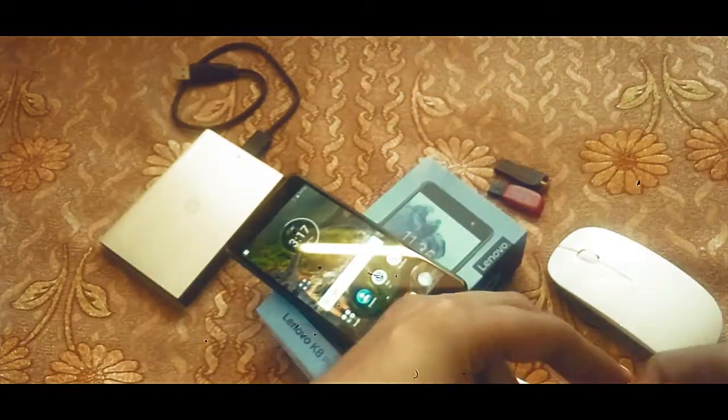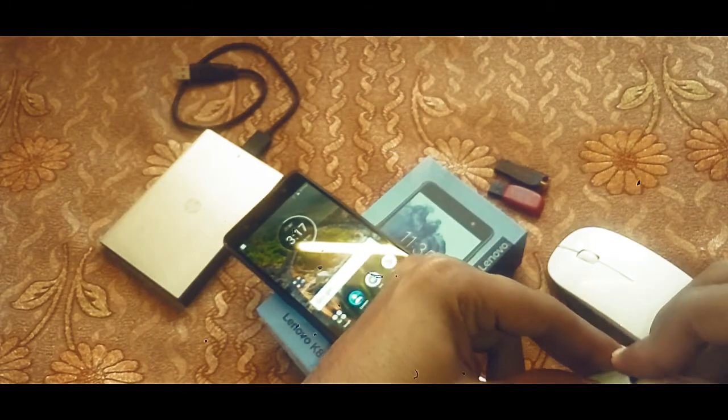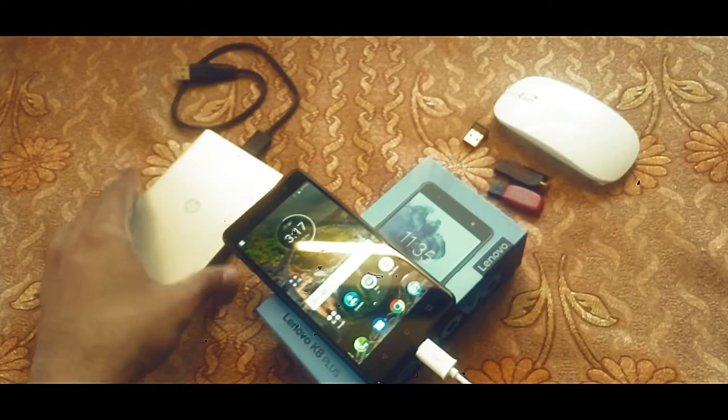So till now the device is performing quite well in supporting various OTG devices, including a pointing device such as a wireless mouse. Now it is time to test whether this device will support my one terabyte HP external mechanical hard drive.